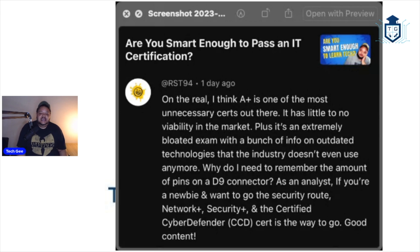So let's go through this again. On the real, I think A-plus is one of the most unnecessary certs out there — I disagree on that point. As I just showed you guys, type in CompTIA, do a search for IT jobs in your city, and then search for entry-level IT jobs. 90-something percent of them are going to ask for an A-plus certification just to apply. I think it's actually somewhat important to get if you're trying to get a traditional entry-level IT job coming in as a help desk or IT support specialist. They're almost always going to ask you for that.